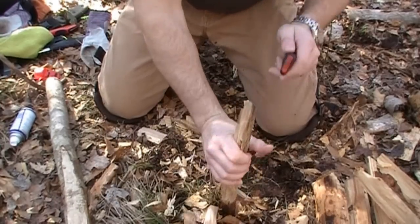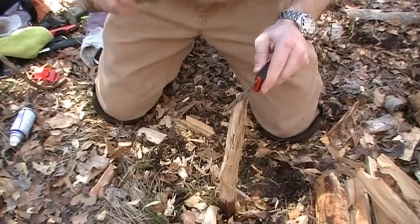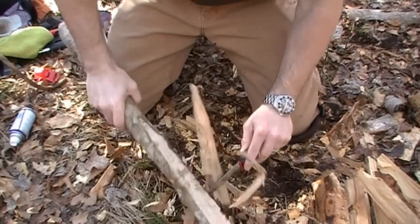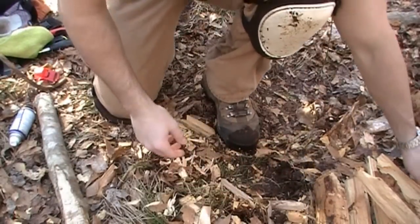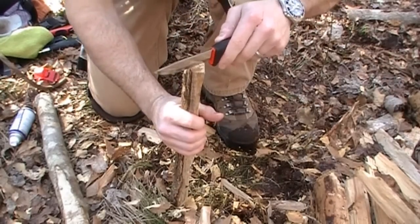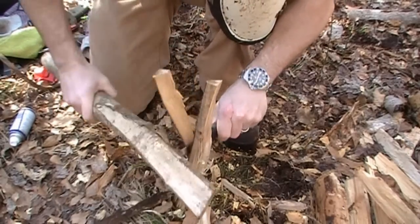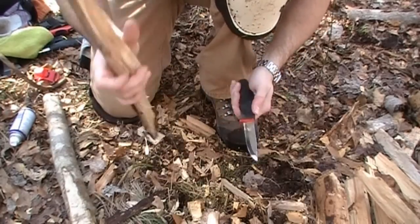I'm just plunging these into the ground. I'm trying to be really careful when I present the knife because I do have to hold the wood as I present it. These Mora knives do plenty of good work — very inexpensive bushcraft knife, lightweight, just a great tool.